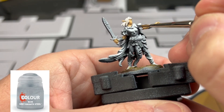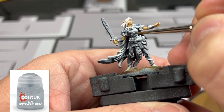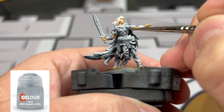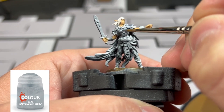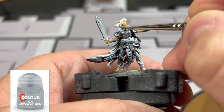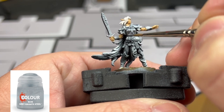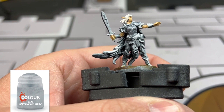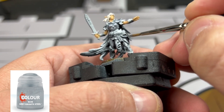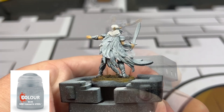For metal pieces, we're going to be using two different types of metal colors. The first one is going to be Grey Knights Steel, which is a much brighter bluish-type steel look, and we're going to be doing this on the chest plate, the pauldrons, the hip guards, the back side of the wrist guards, the headband the elf is wearing, the bottom portion of the leg gauntlets or shin guards, and also on the sword.